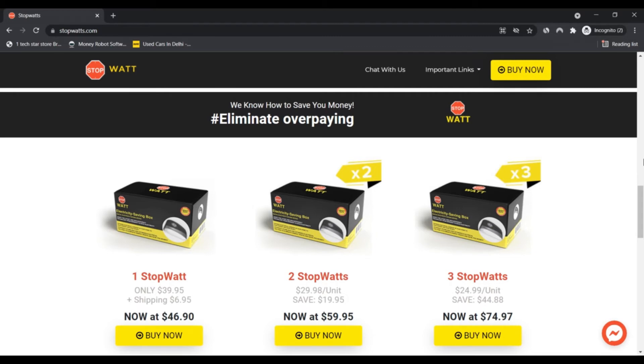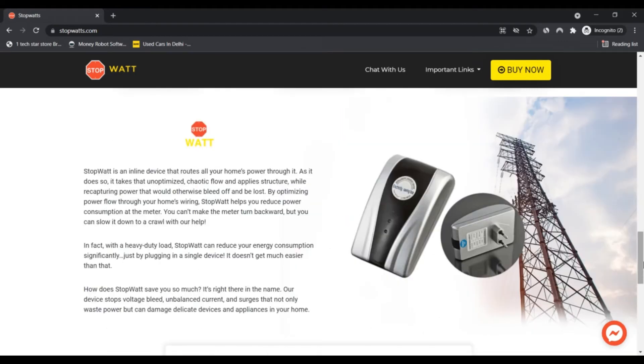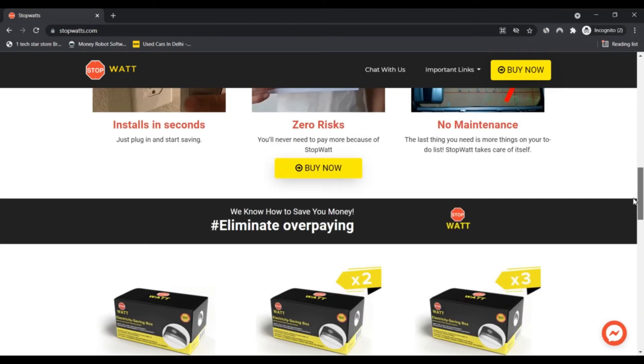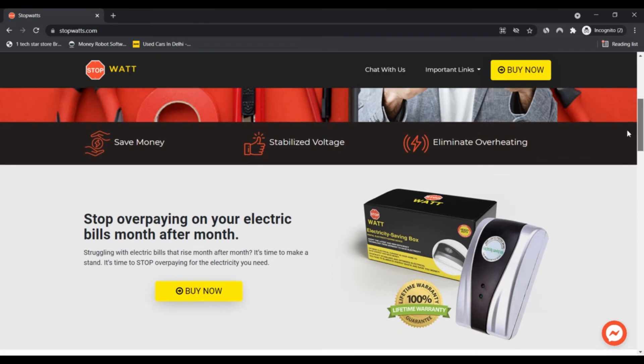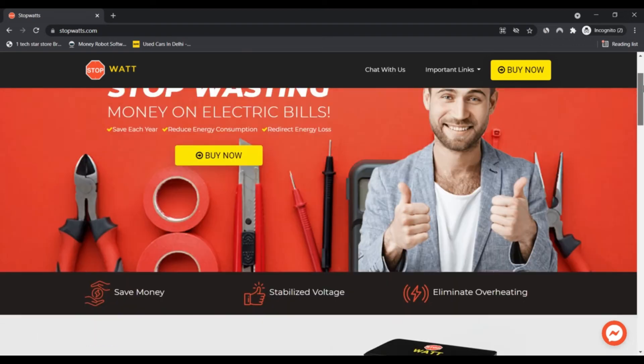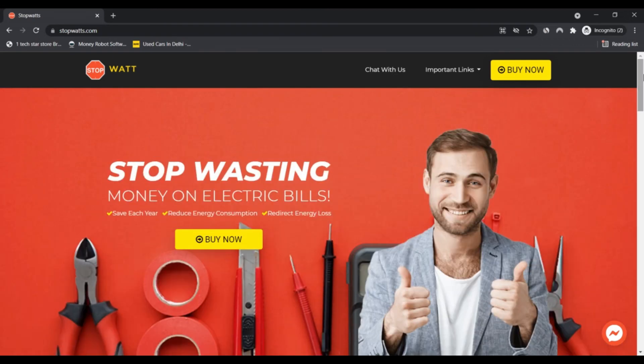With a heavy load, Stopwatch can reduce your energy consumption significantly just by plugging in a single device — it doesn't get much easier than that. It stops voltage buildup and unbalanced current that not only wastes power but can also damage devices and appliances in your home.